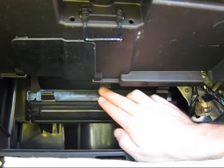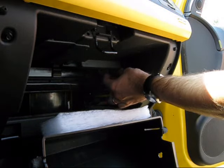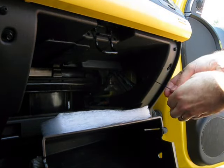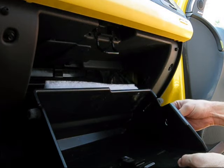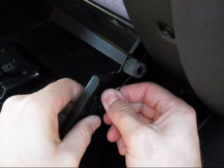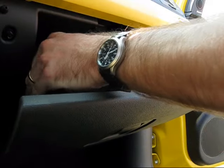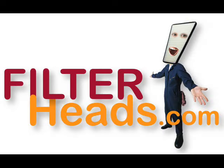Close the filter housing door and re-latch it. Re-clip the dampener cord to the side of the glove box. Press inward on the sides to re-engage the stops as you close the glove box. Purchase this and other filters at Filterheads.com.